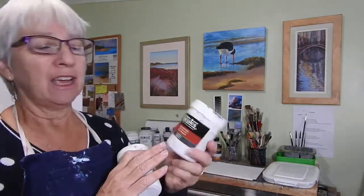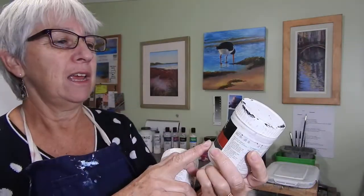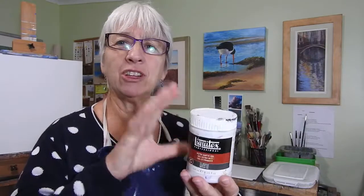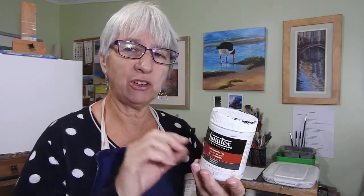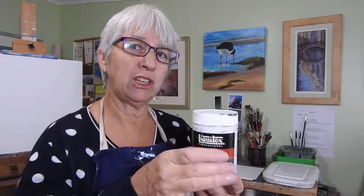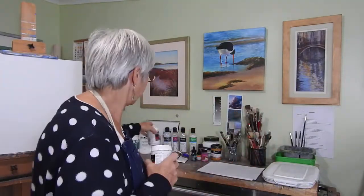Two more things I use: this is Liquitex Ultra Matte Gel, which is great for leaving some brush marks in the paint. It gives a little body and structure — you mix it in with the paint and the brush strokes stay a little, giving more texture. I use that quite a lot, and I also like using it with palette knife painting.